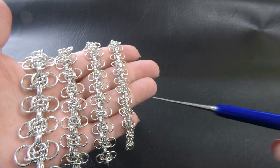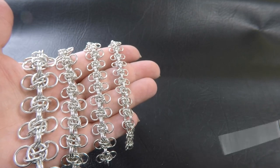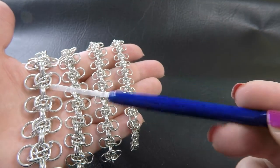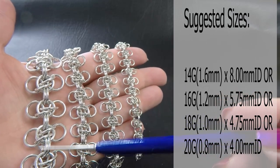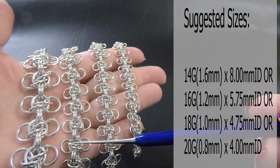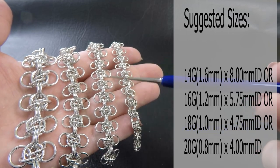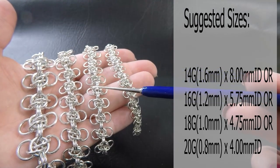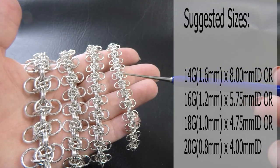I'm just going to go through the sizes quickly here — they'll also be listed on the side and in the description below. Here is our 14 gauge AWG, 1.6mm diameter wire with a ring ID of 8mm. This one is 16 gauge, 1.2mm diameter wire, 5.75mm ring ID. The 1mm wire has a ring ID of 4.75mm, and the 0.8mm diameter wire is 4mm ID.